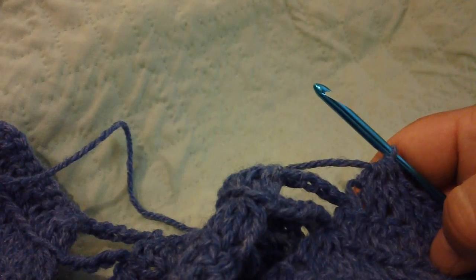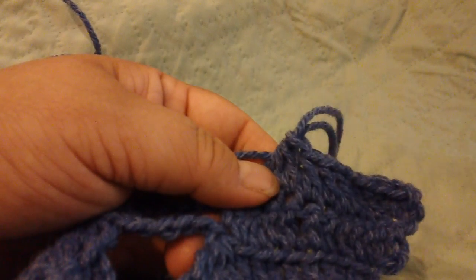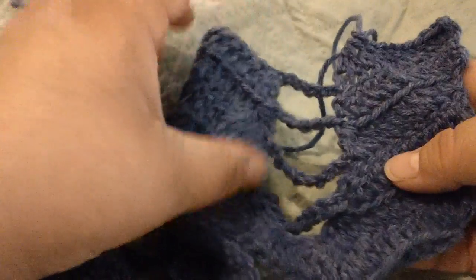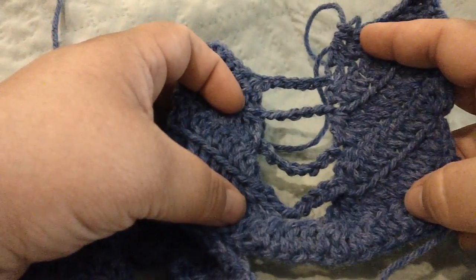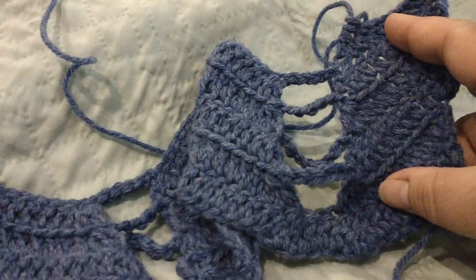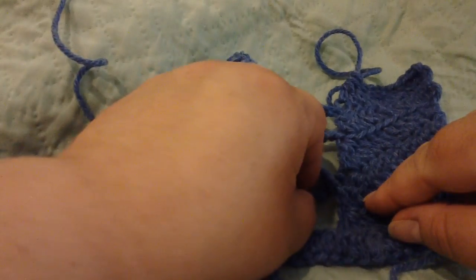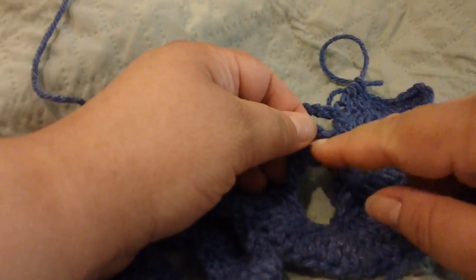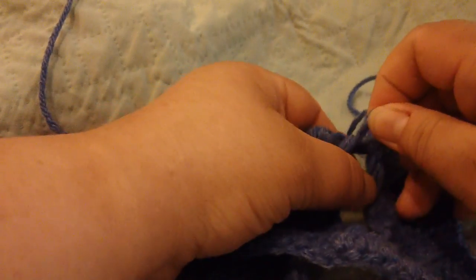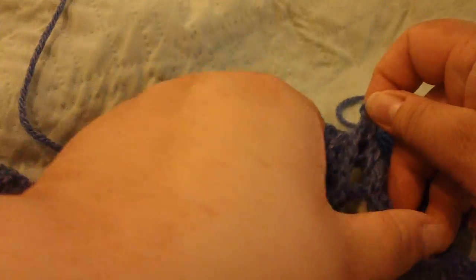Before doing the next two double crochets, you need to loop your loops. Pull that stitch up to get a little slack so you don't lose any stitches, then take your needle out so you can hold the blanket. Take the first loop from the second row and put it over the second loop, then pull the second loop up and over the third loop, then take that loop and pull it over the next loop. Continue doing this all the way up to the top.